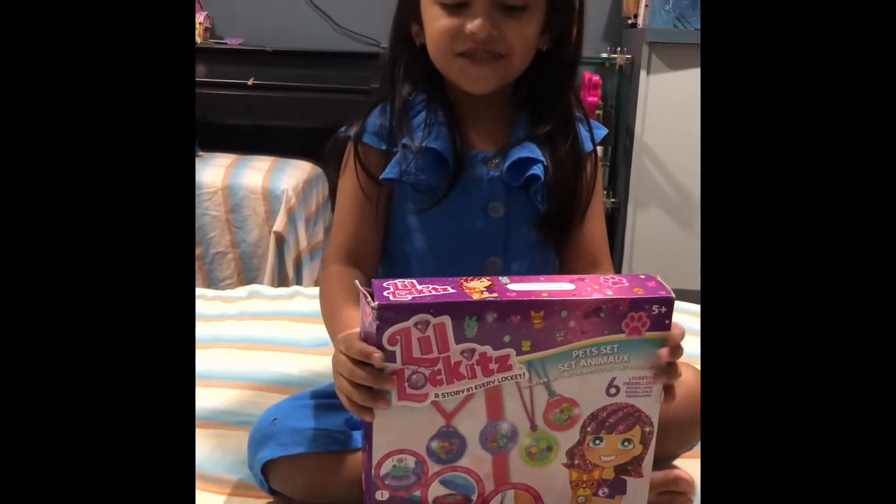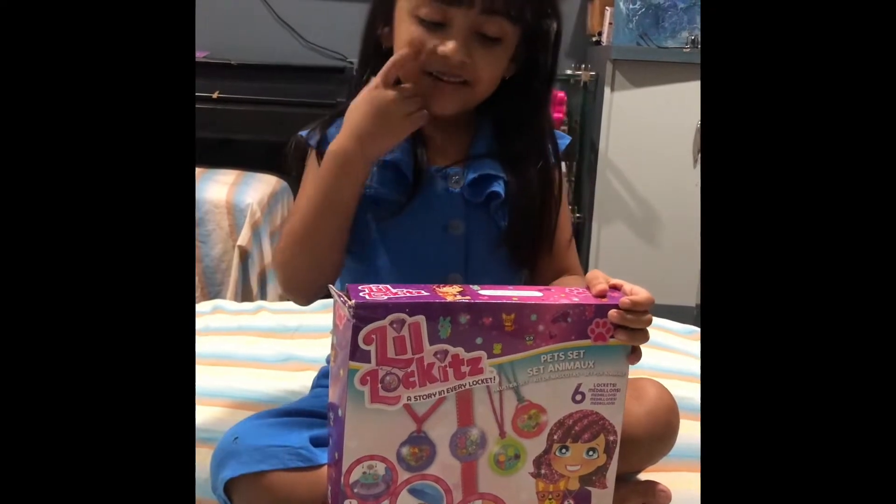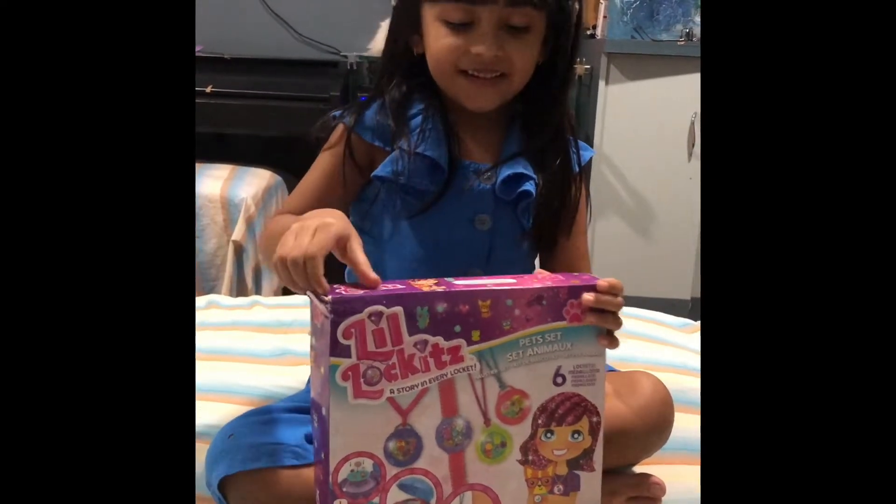Hi guys, I'm Ezna. Today I'll be showing LIL Lock-It — how to make. So then let's start.